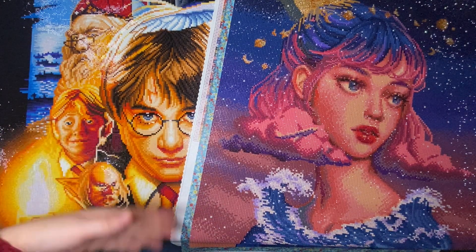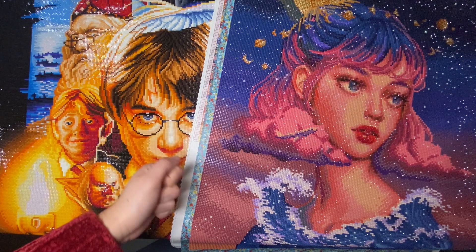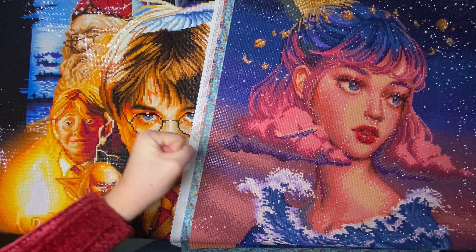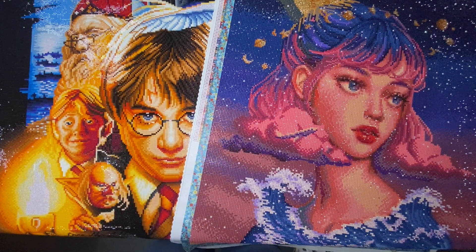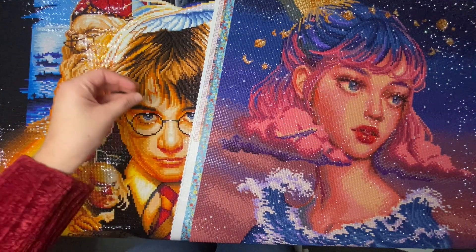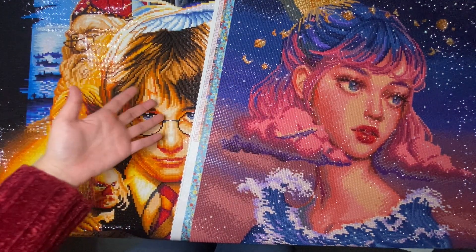That didn't happen because from Thursday the 25th up until today I haven't been able to work on diamond painting at all — basically an entire week. Sometimes things happen that are out of your hands. Diamond painting is a hobby, and sometimes responsibilities take priority. I'm not bashing myself at all about not hitting that number — it wasn't really a hard goal, just something I was striving for.